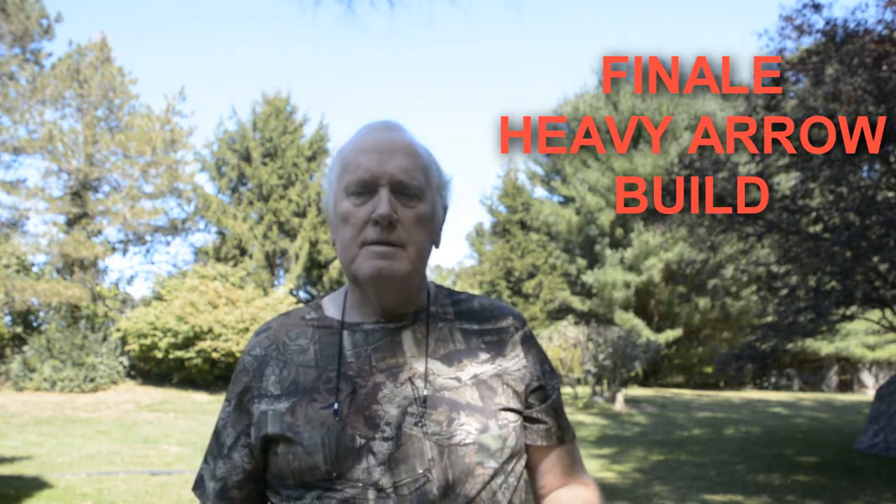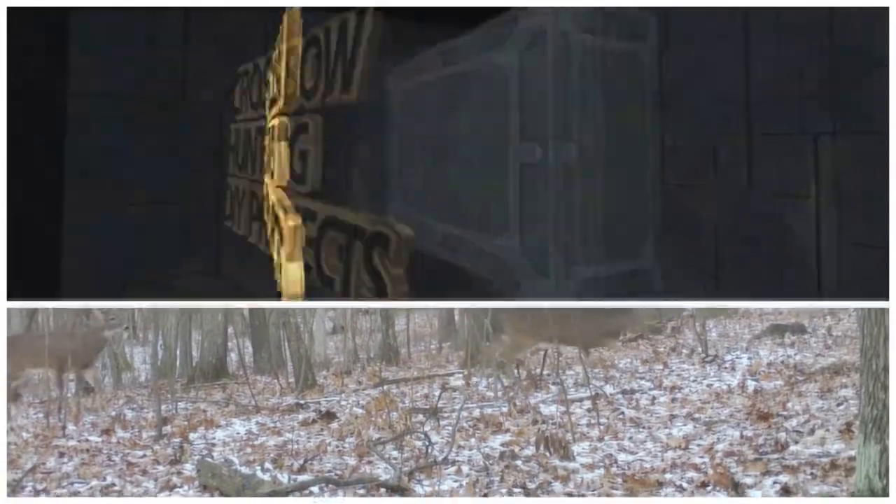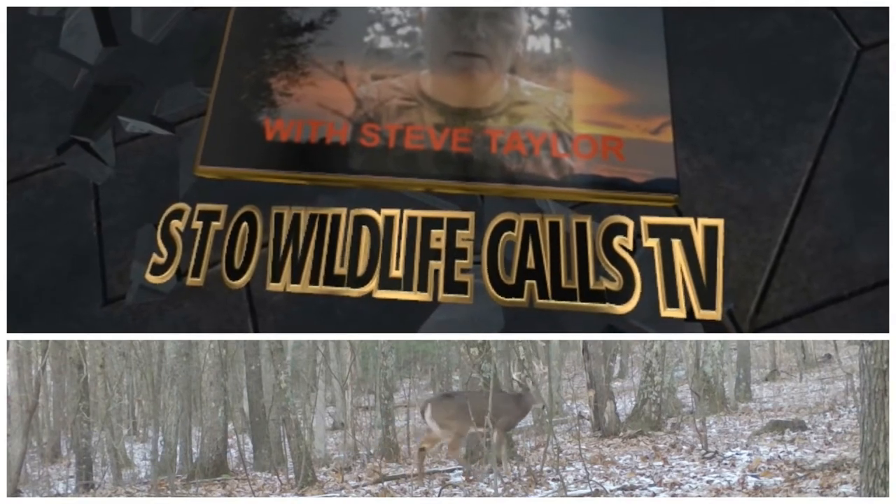We're going to summarize my testing for heavy broadheads for hunting. I have these set up because I applied for an elk tag in Pennsylvania but didn't get it — however, I do have black bear in my area. So I was building heavy arrows so that if the opportunity of a bear came up, or if I drew an elk tag, I'd have something that would work on those two animals. And if they work on them, they will work for deer.